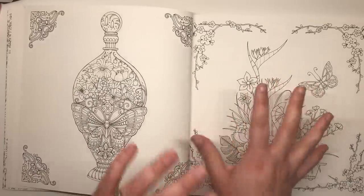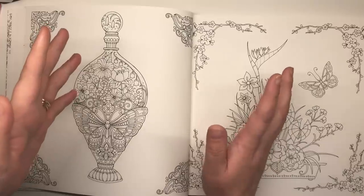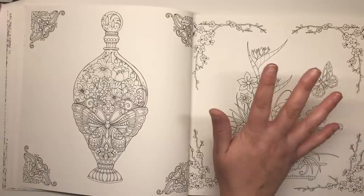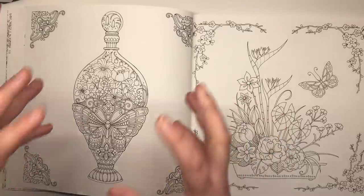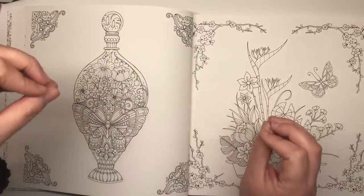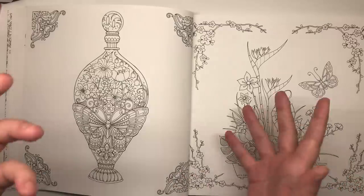If you have a book that has a lot of theme to it — like with Ivy and the Inky Butterfly where there was obviously a big story running through it — you might have felt like you had to follow what the story said when colouring. But I think this book, just being flowers, gives you a lot more scope for your imagination to run wild, because you're thinking: what else can I do to this to make it different, to make it unique? I think it's really going to spark a lot of creativity.